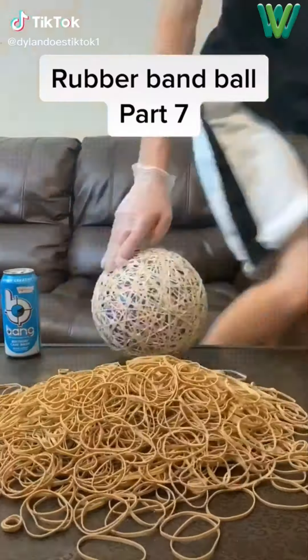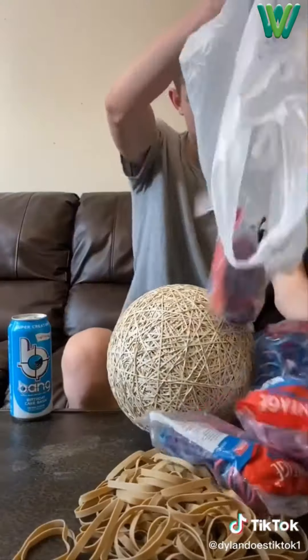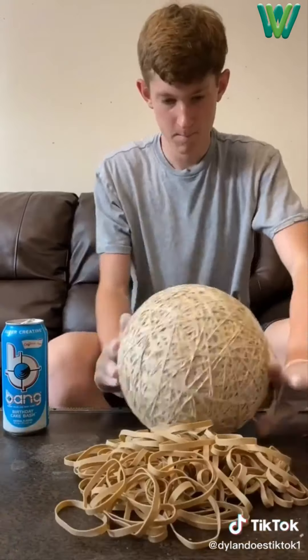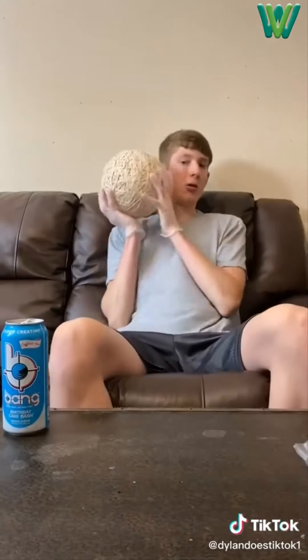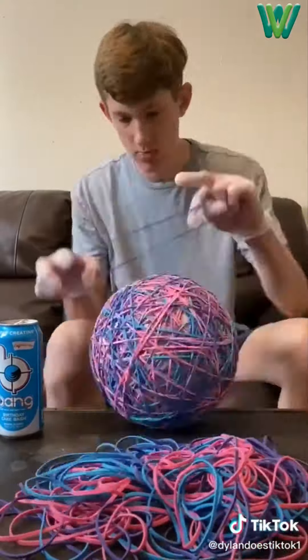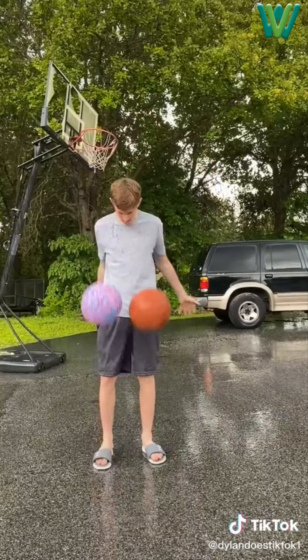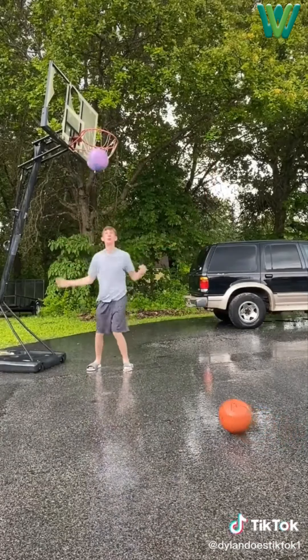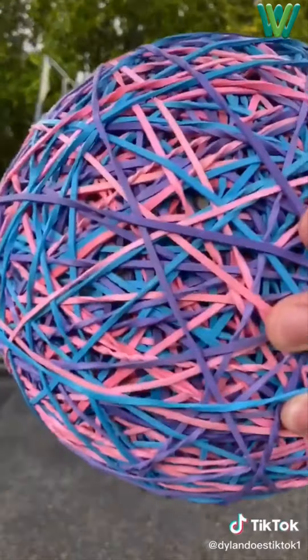Part 7 of making a rubber band ball. I've been making this ball and it's pretty giant now and weighs 10 pounds. I want it bigger so I went to Walmart, got a bunch of colored rubber bands, then went home, dumped them out, put my gloves on, and first finished off the pile of normal rubber bands already on the table. Then I dumped out all the bags of colored rubber bands and began placing them for quite a while. The ball was finished and it was huge — now weighing 11.9 pounds and almost the size of a basketball. It bounces pretty high and I shot it in the hoop. Now I'm officially finished with it.